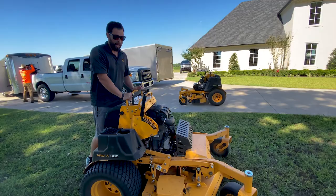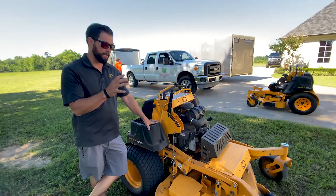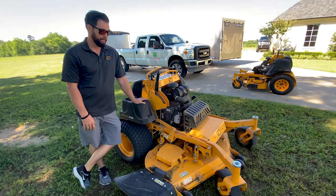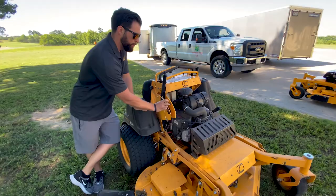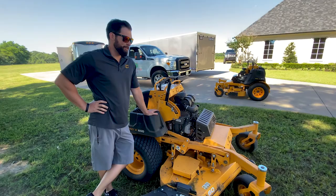The thickest deck in the industry — that's on the stand-on as well as the full pro line. Same deck as the pro line: triple-plated, seven-gauge. It's just an incredibly robust setup. What about ease of maintenance? If you love grease points, you're going to hate this mower — because there are zero grease points on this thing. Besides changing your oil, filter, and air filter, it's basically maintenance free.